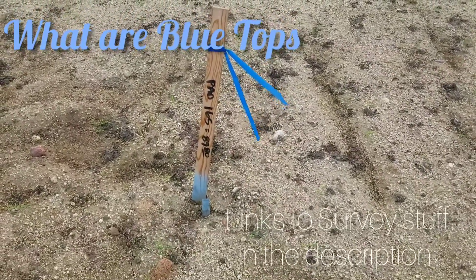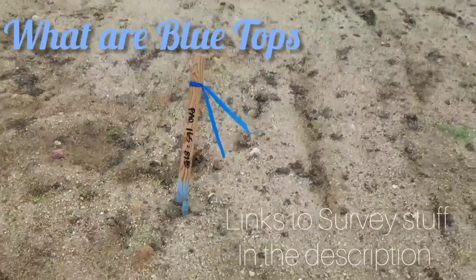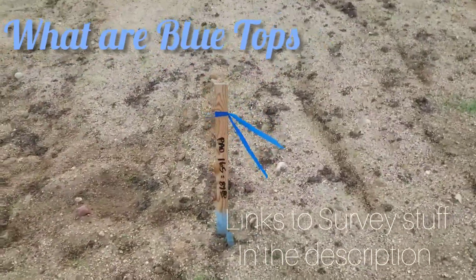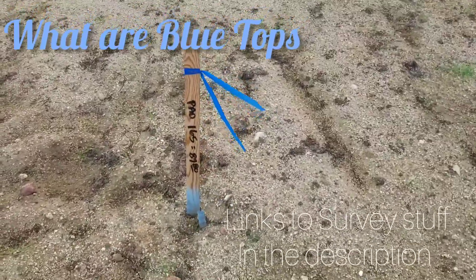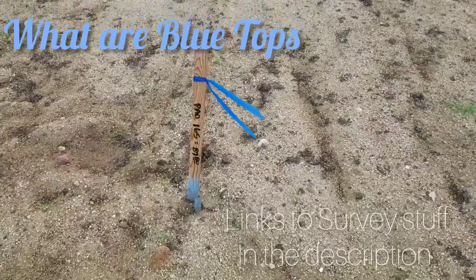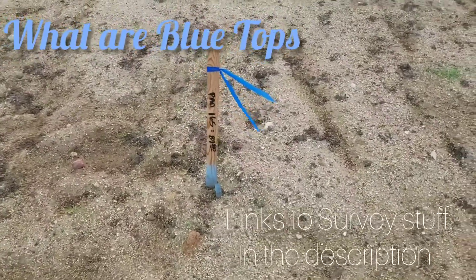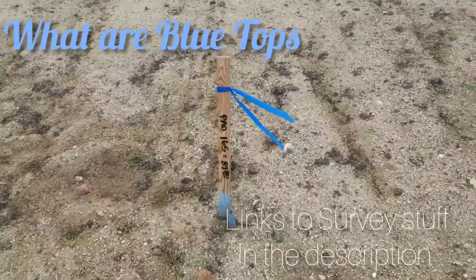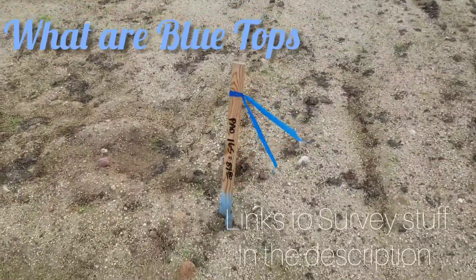A lot of times the pad elevation is given to the tenth, but sometimes it's to the hundredth. We set those hubs to the hundredth at the exact elevation. They also make good points to check into as you're staking other things — you can always check into a blue top vertically.